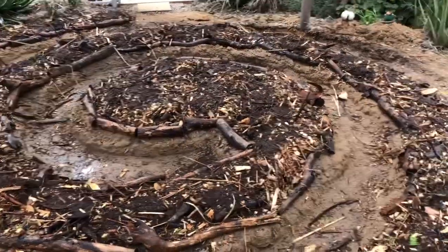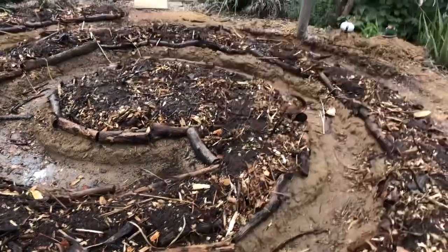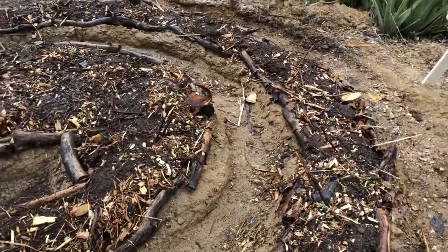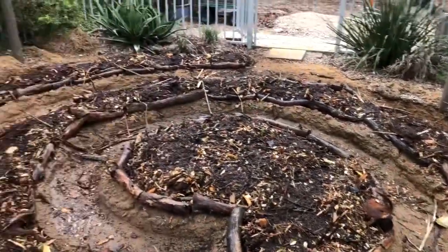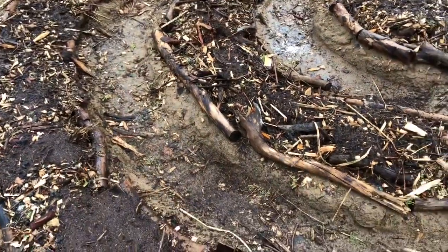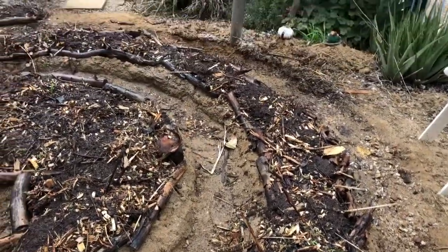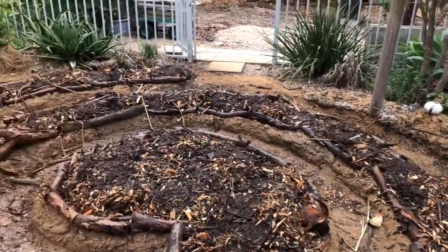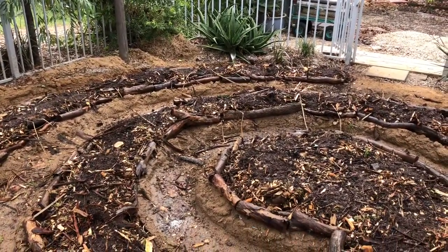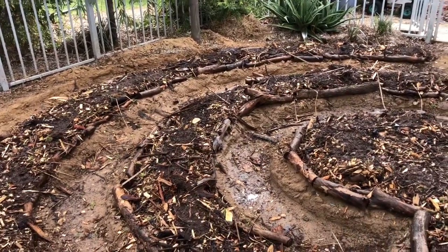I've just put a layer of charcoal — just about a handful for every lineal meter around — and a layer of compost, same again, about a shovel for every lineal meter. I'll give it a good watering. So the next layer I'm going to put on will be grass clippings, so time to get the mower out with the catcher on and get some grass clippings.